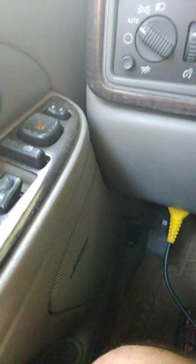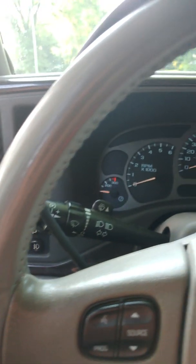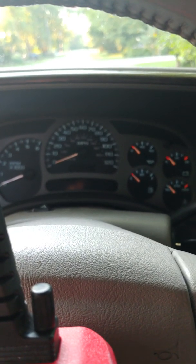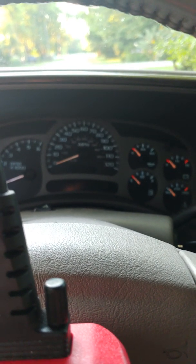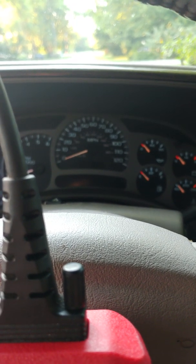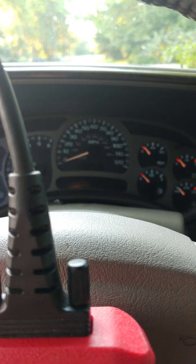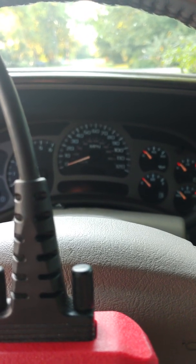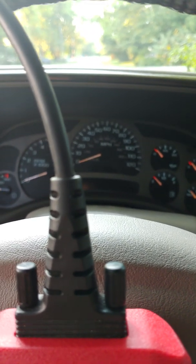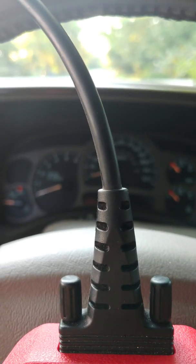Here I am in my 2004 Yukon Denali with a little problem with the ABS. The traction control will kick on and give me stability issues, which is kind of frustrating when you're just starting off. It'll pick back up again if you're going faster, but you have to turn it off if you want to pull into traffic.